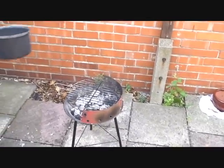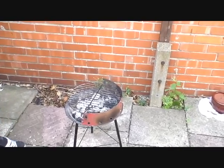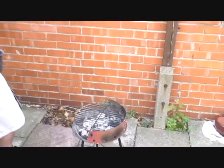This obviously is the barbecue. That's been going for quite a while now, the flames have burnt down. Obviously you can do this on a hob — you're just doing it outside to be safer. Yeah, I don't really want to burn my house down.